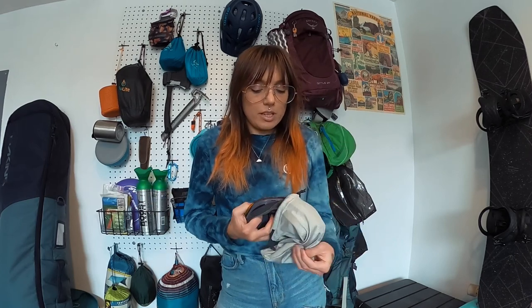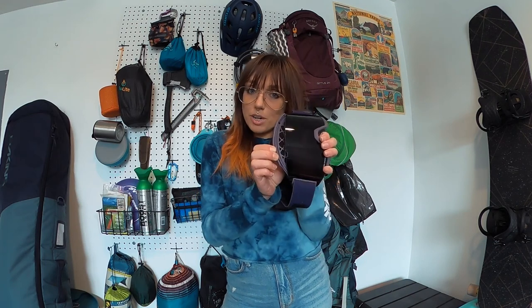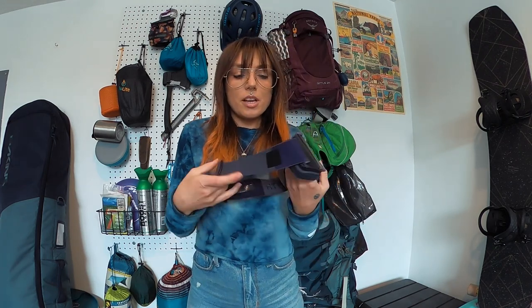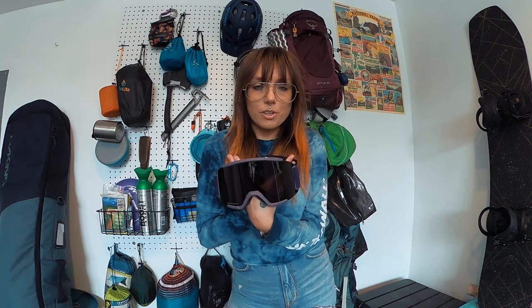I will link them in the description. The next thing I got are the Smith Squad goggles. I got them in just the regular size. They come with a little bag, a nighttime lens, and then the regular lens. I haven't tried to replace the lens yet, but the top part pops off really easily and then pops back in. The bottom part, not so easy — we'll deal with that when I get there. Evo has these for $66 right now, so great deal. I think they're normally $120 at least. Linked in the description.